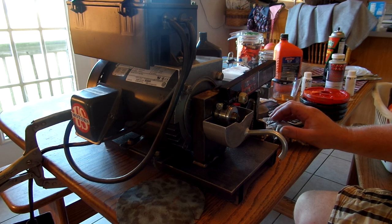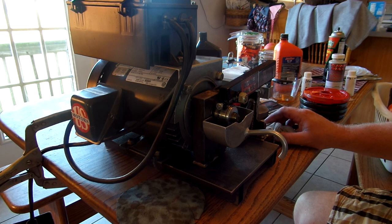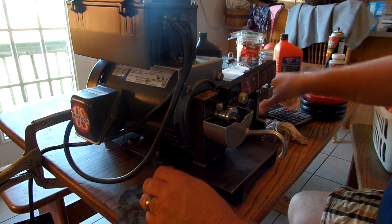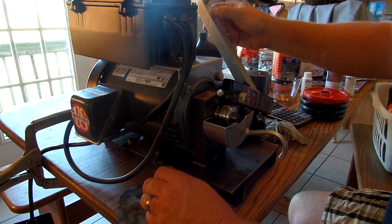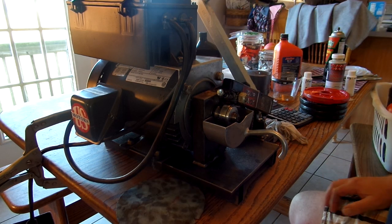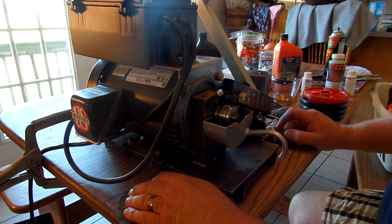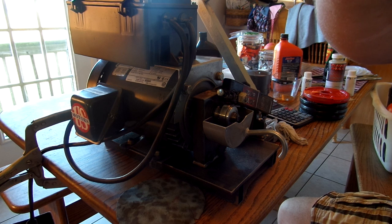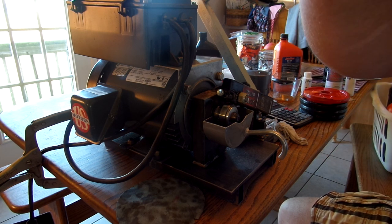Well, the engine treatment of Bestline isn't nearly as good as their gear oil treatment — it only holds 8 pounds. We had heard that it's really good, but it's not quite as good as they advertise. We added that in at 15% strength.